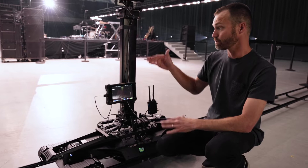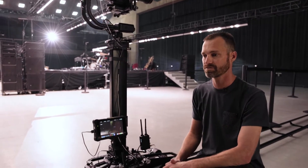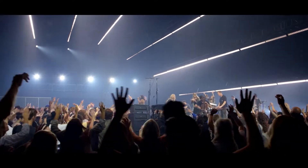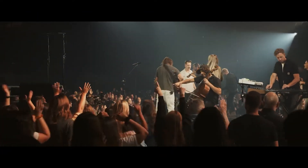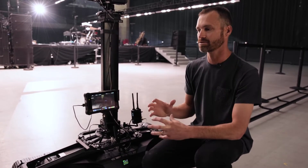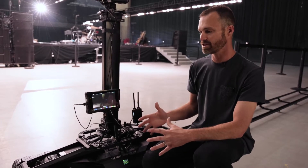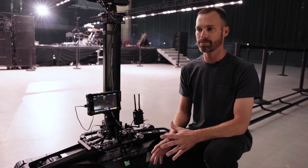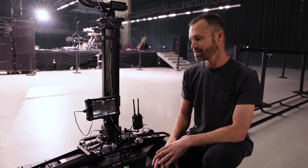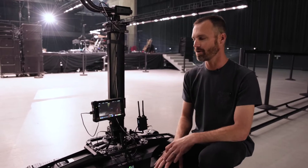The pedestal riser is amazing because you can get the lens height really where you want it. When you're filming in a room full of people, the operator can adjust the lens height perfectly to get that shot. Having something really small and compact that doesn't take up a lot of floor space, is safe to operate, and easy for the operator is key — it lowers the stress level for everybody on production and increases your value by keeping everybody comfortable.